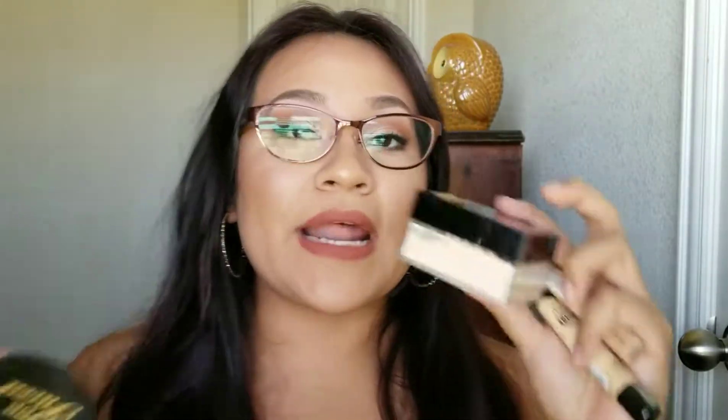The next thing I picked up was the Maybelline Fit Me Loose Finishing Powder in Fair Light. This is the powder I use under my eyes to set, and I love it. It's quite similar to the Too Faced one, but the Too Faced version is a little more finely milled. I like this one under my eyes because it provides extra coverage and has a slight hint of color.